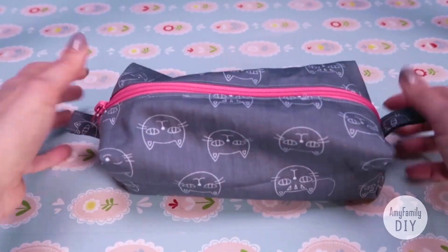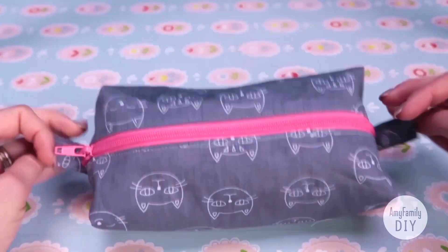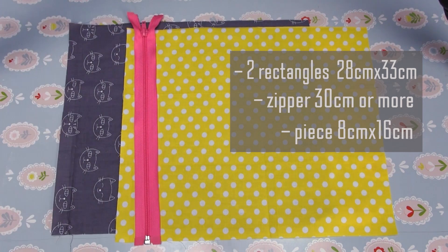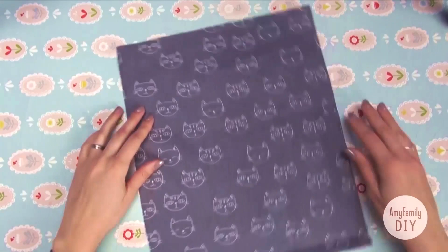Check out my other tutorials about this at the link above. For this pouch, we will need 2 rectangles of cloth 28 by 33 centimeters, a zipper 30 centimeters — better separable — and a piece of inner or outer cloth 8 centimeters wide.